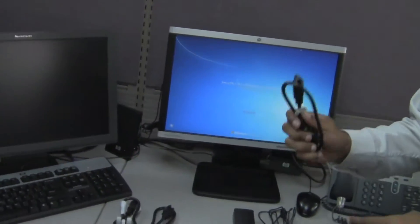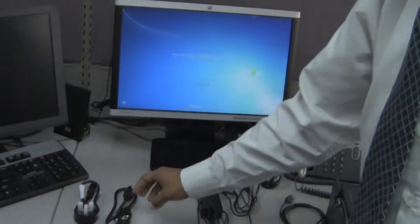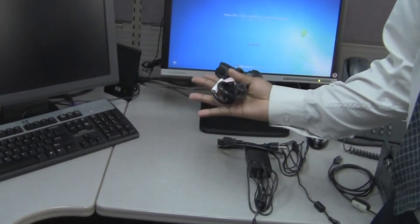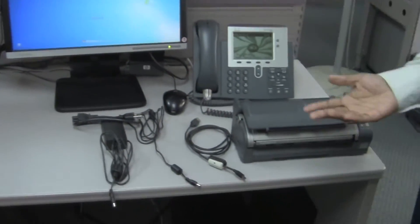This is the second section that will be used in the adapter. Now these two cables are not necessary for our country, so we are going to take them and put them to one side. Now we are ready to go.